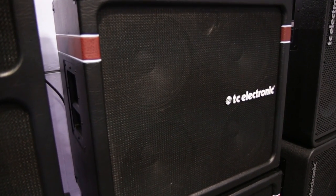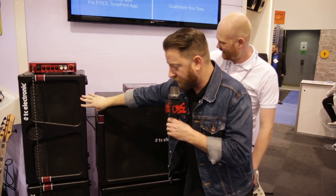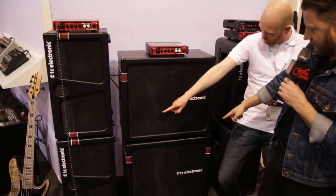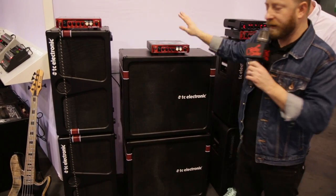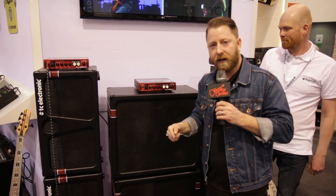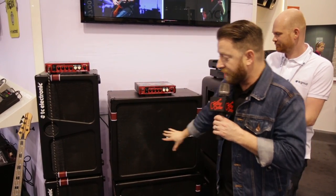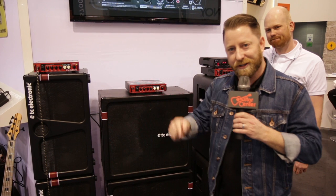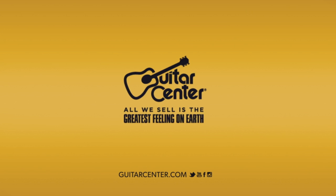Well, there you heard it. Thank you for your time. So you got the 210s, the 410s, and the 212. The heads came out in October, so those are in store right now and on GuitarCenter.com. Stop by your store and try one. These are all coming out spring of 2015, again on GuitarCenter.com and in your local store. Come on by, try one out. We'll see you soon. Thanks again. Thanks to TC Electronics.